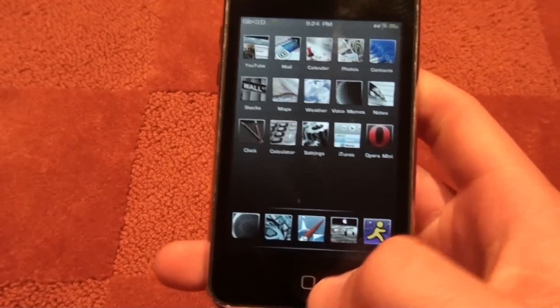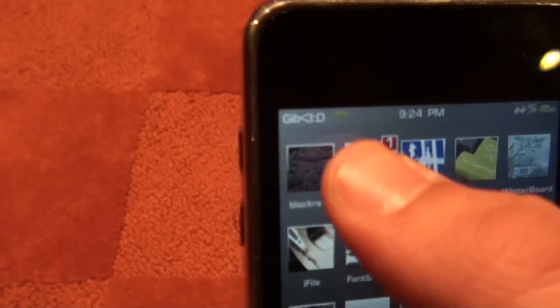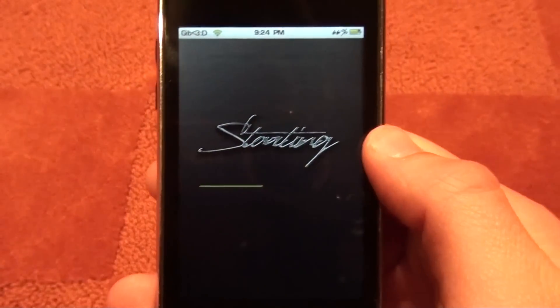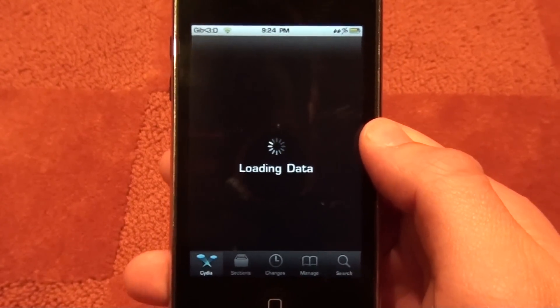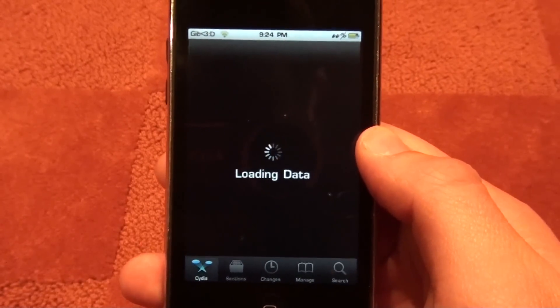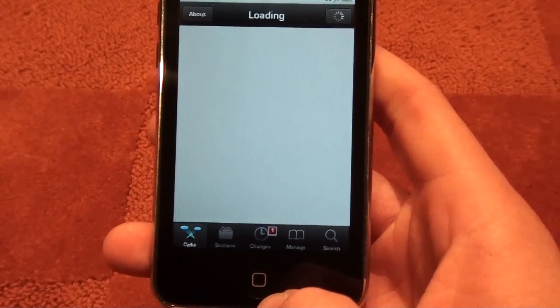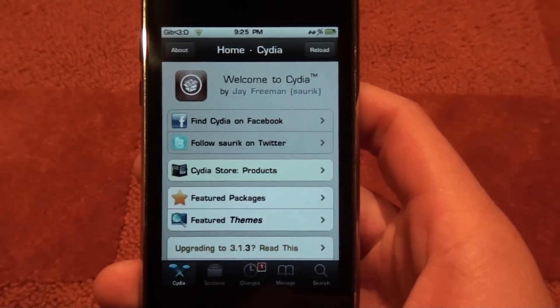Open it up, slide over, and you're going to want to open up Cydia. Let that load up. And if you want a review on this very nice theme called Elite Pro and how to get it for free, just leave a comment below and I'll make that video for you.